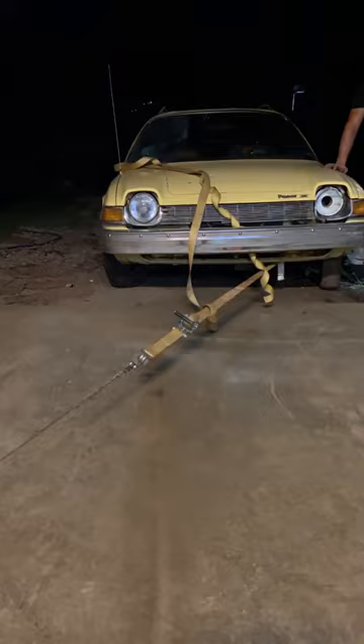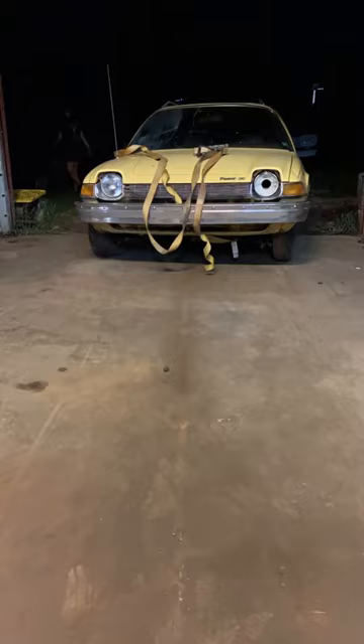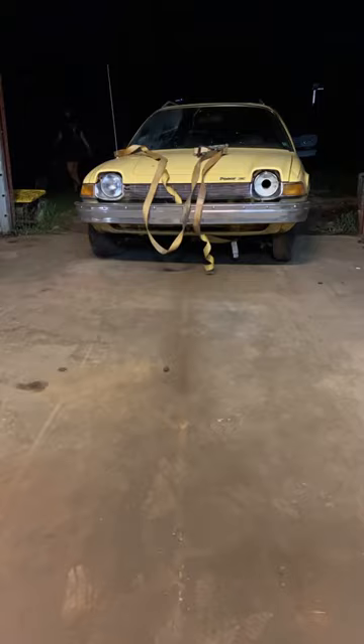We used this handheld winch that we had to pull it into the shop along with some help. During this whole thing, Daniel used different angles to pull it to actually get it in here. Once it was straight and in the shop, we used the four-wheeler to finish pushing it the rest of the way in.